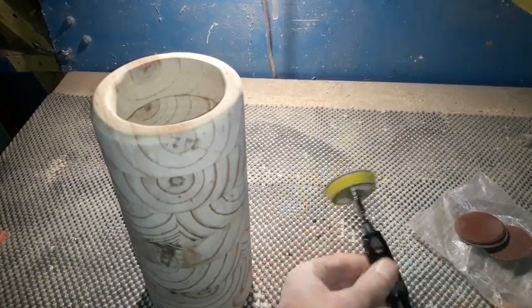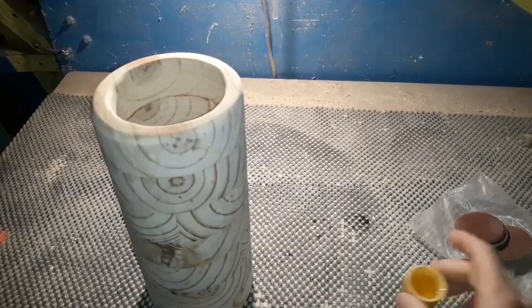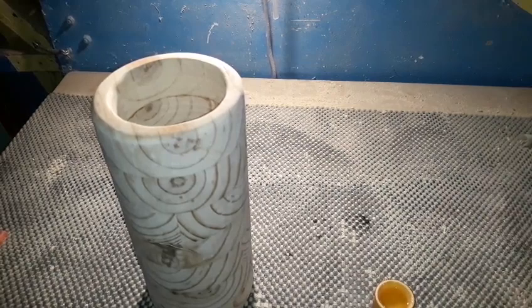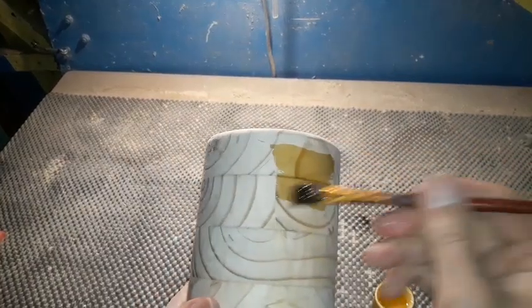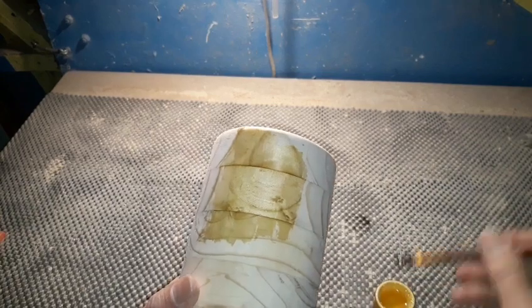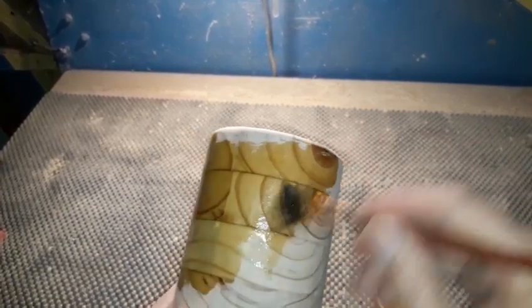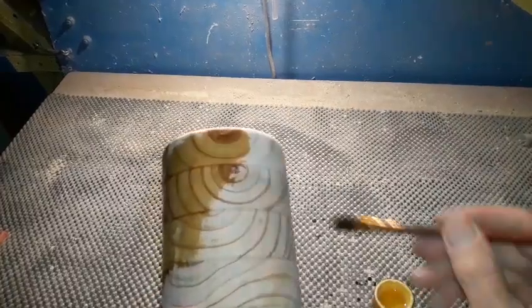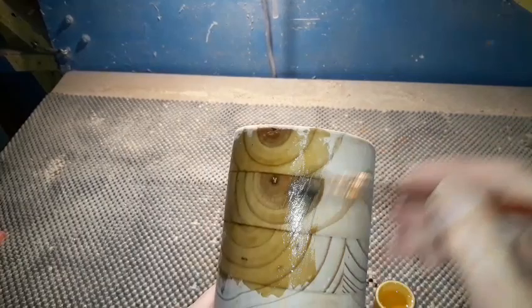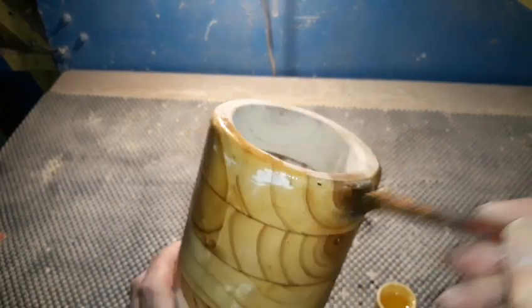Now just to get it nice and dark and bring up the grain, I'm going to apply boiled linseed oil — just brush it on and give it a wipe down. We'll do the top piece as well and might go a couple of inches inside too. Once it's dry we'll look at what kind of final finish to put on it. I'll finish this off, let it dry, give it a wipe down, and then we'll see what we've ended up with.